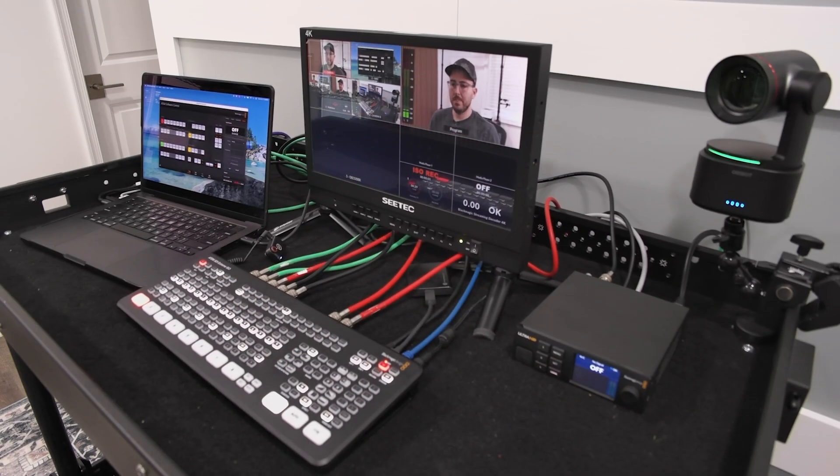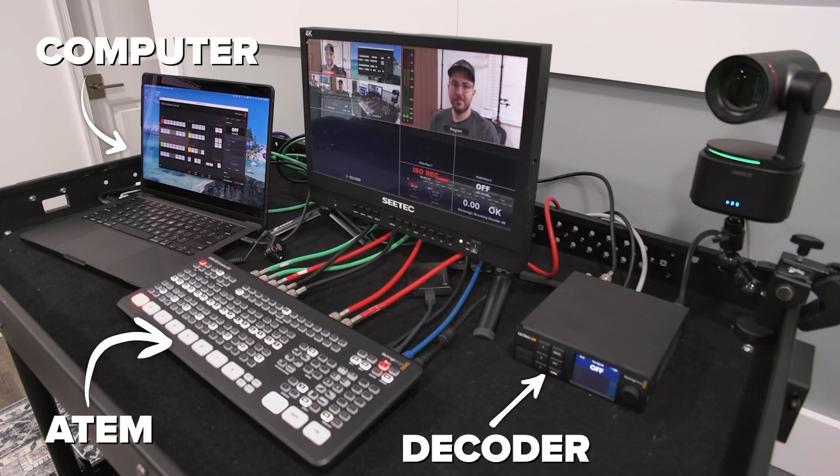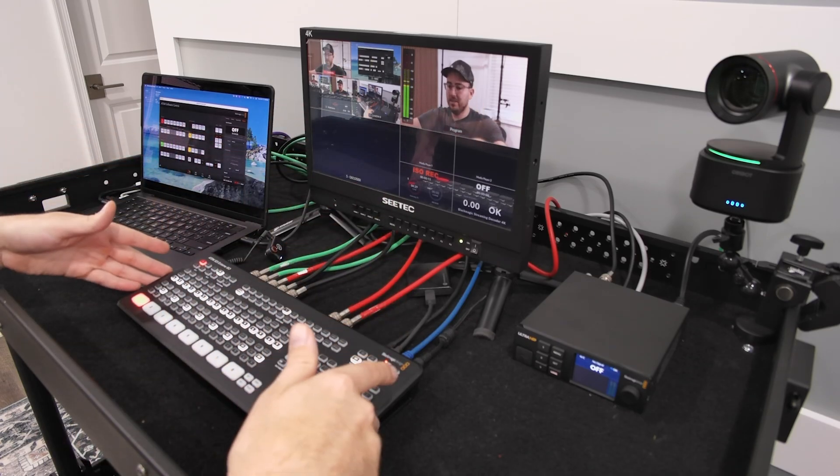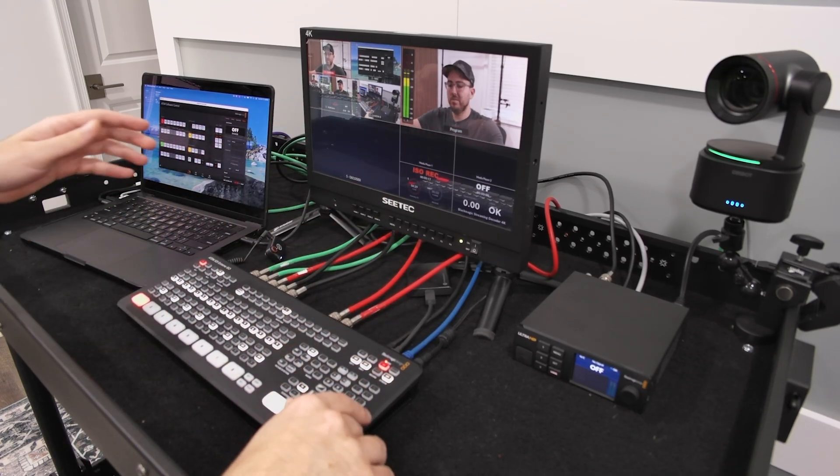Let me show you how this all works and then I'll talk about where you'd use this. This setup I'm showing you is on my local network — I've essentially plugged in my ATEM, my computer, and my decoder all to the same switch, so they're on my home network. What I love about this method is there's no need to create an XML file to connect the streaming decoder to my ATEM.